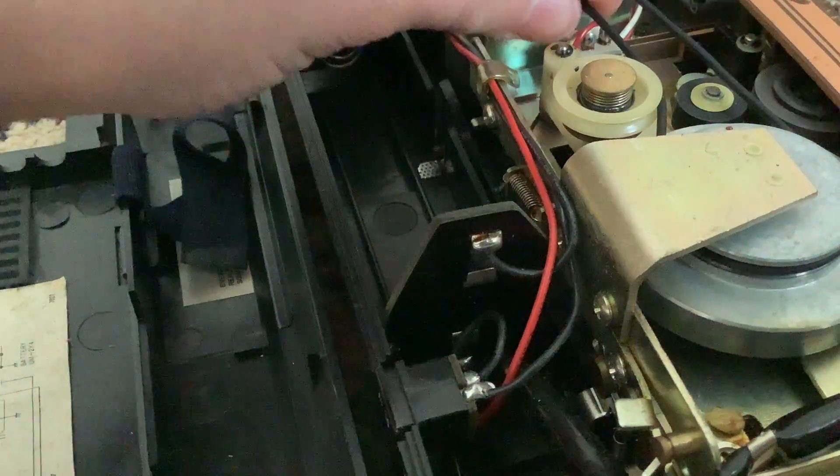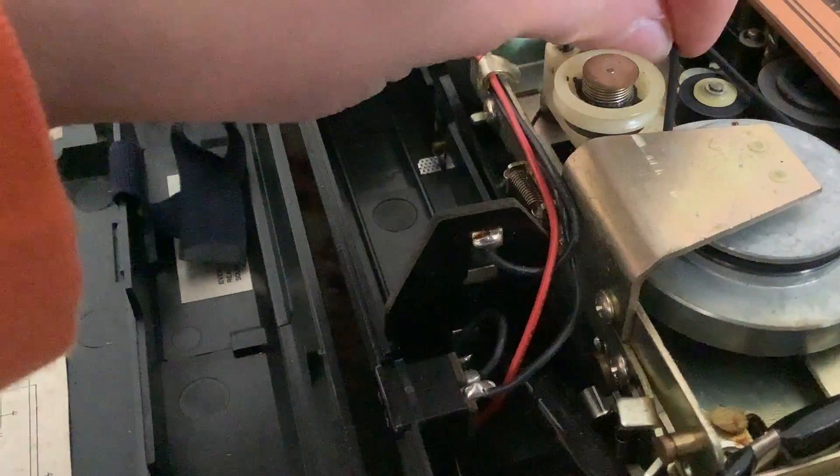Is there anything else in here of interest? I can see the belt — I don't see anything specifically wrong with it.